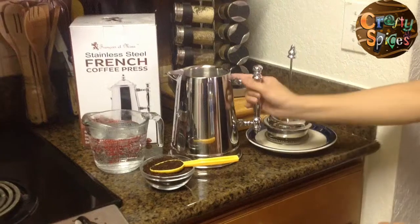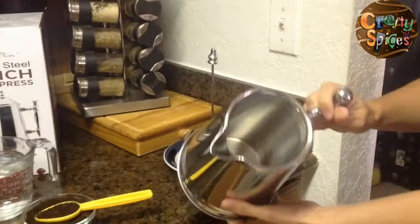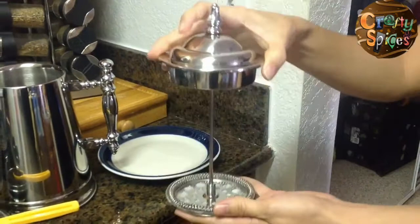I'm Jay from Crafty Spices and this is the Francois et Mimi French coffee press made out of stainless steel with a beautiful feel and vintage look. The press and filter are well made and very sturdy.